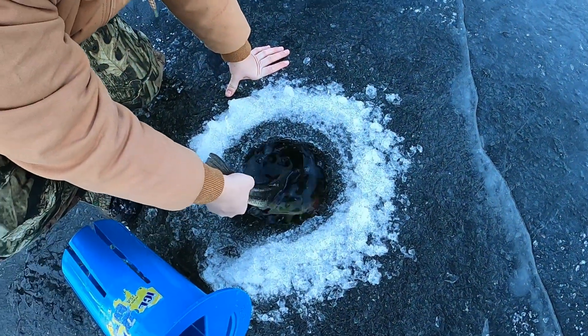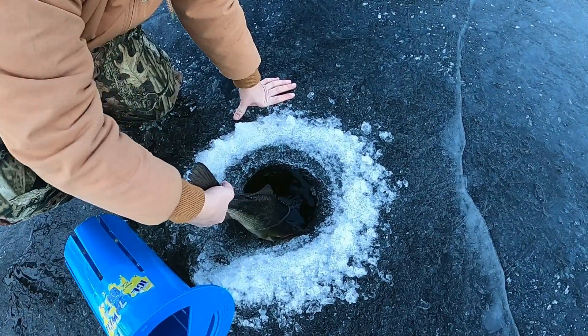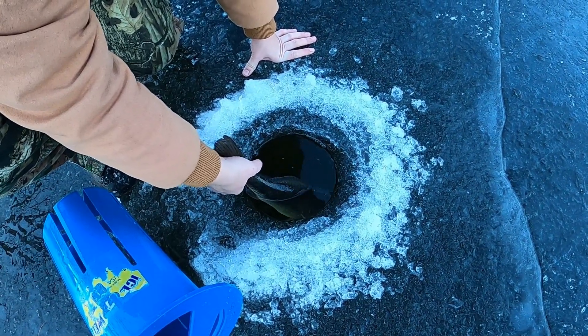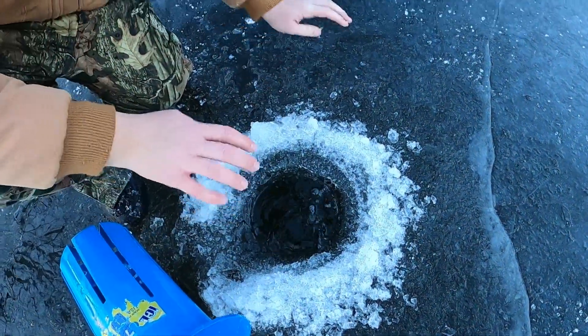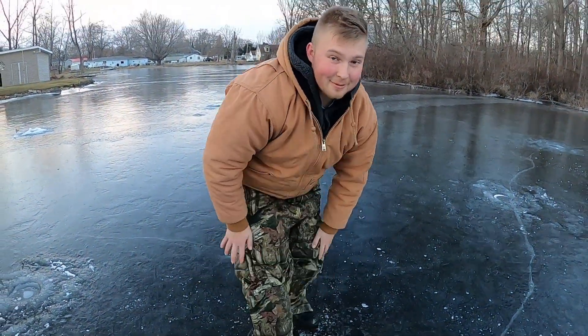Just give her a minute... I think she's ready — there she goes. Beautiful fish guys. Let's try to get one more — maybe this afternoon we'll get something else too.